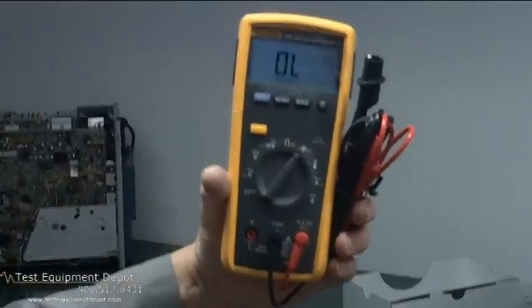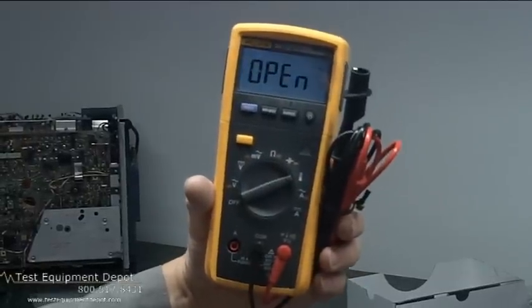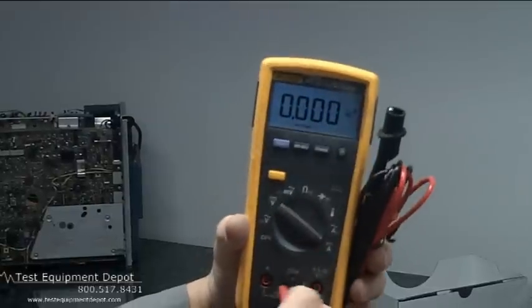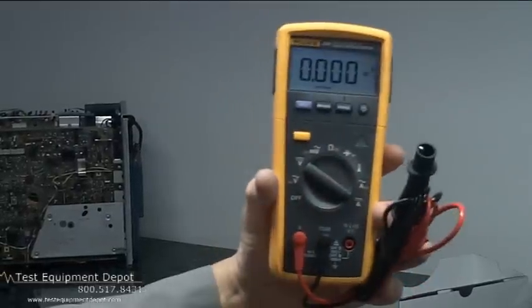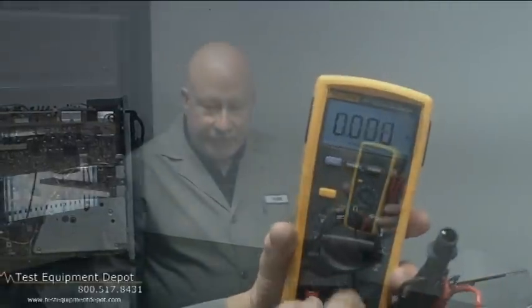It also has true RMS AC voltage reading. It measures up to 1000 volts AC and DC, and up to 10 amperes. It measures capacitance up to 10,000 microfarads, and it has full auto power off, so in case you leave the meter on, both units will shut off automatically to save your batteries. Thank you for watching.